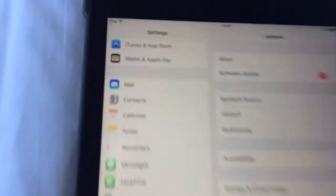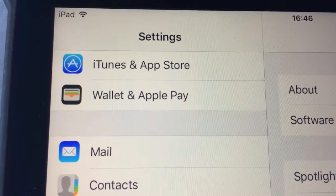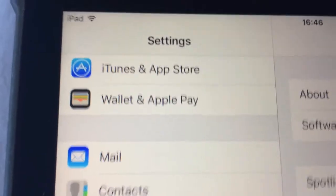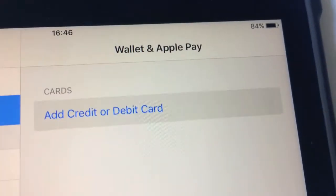Go ahead and select Settings, and you will notice just underneath the iTunes and Apple Store icon is a Wallet and Apple Pay. Go ahead and select that and add a credit or debit card.